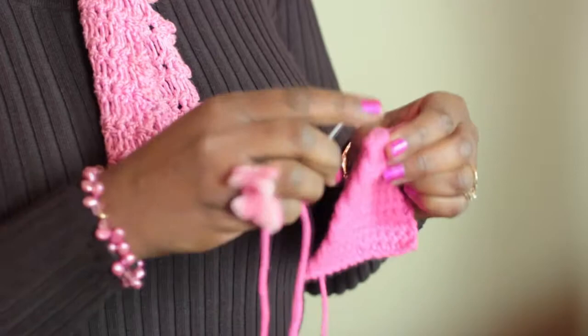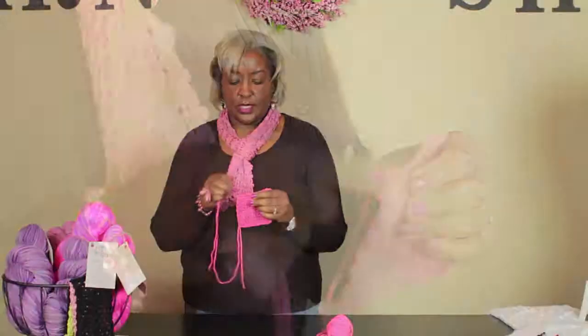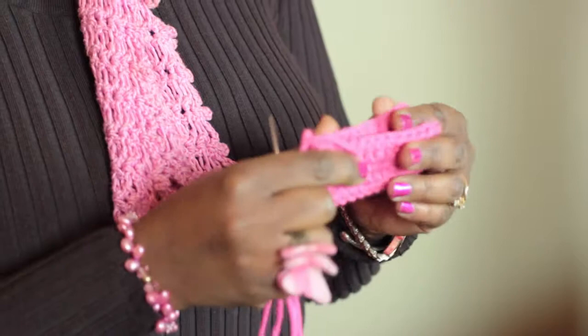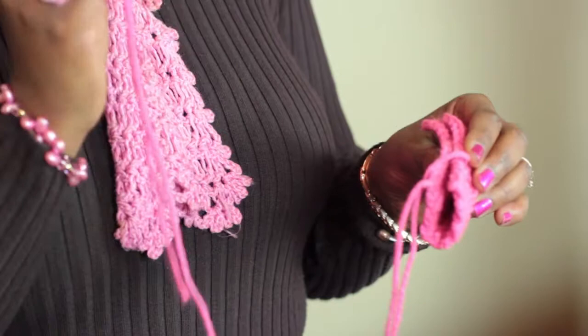And there is how you whip stitch an edge in crochet. There's one other thing I want to show you because your pattern could call for something else. If you fold it in half, or another scenario could be that you have squares that you want to whip stitch the edges together. All you do is take your yarn and your darning needle and match up the stitches.